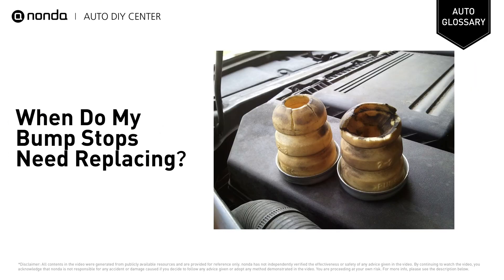There are instances where weather conditions and debris cause them to crack and break down. Here are some telltale signs that your existing bump stops need replacing.